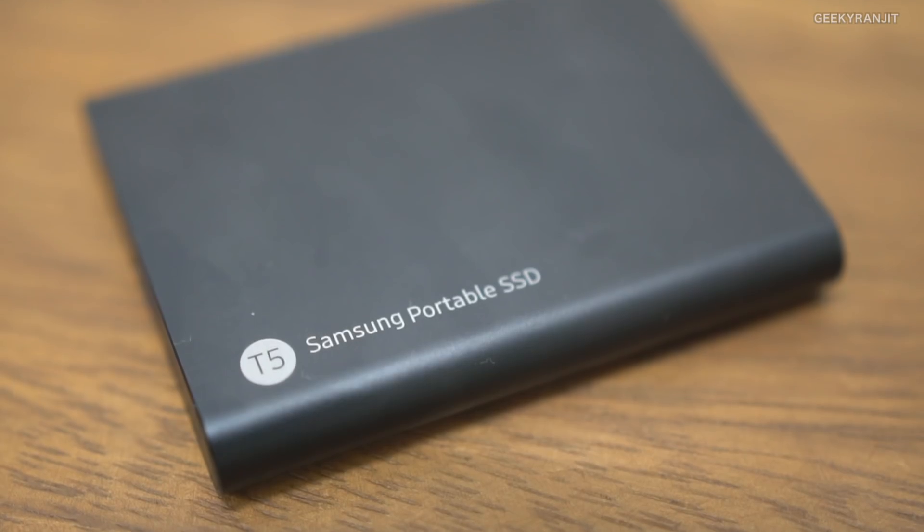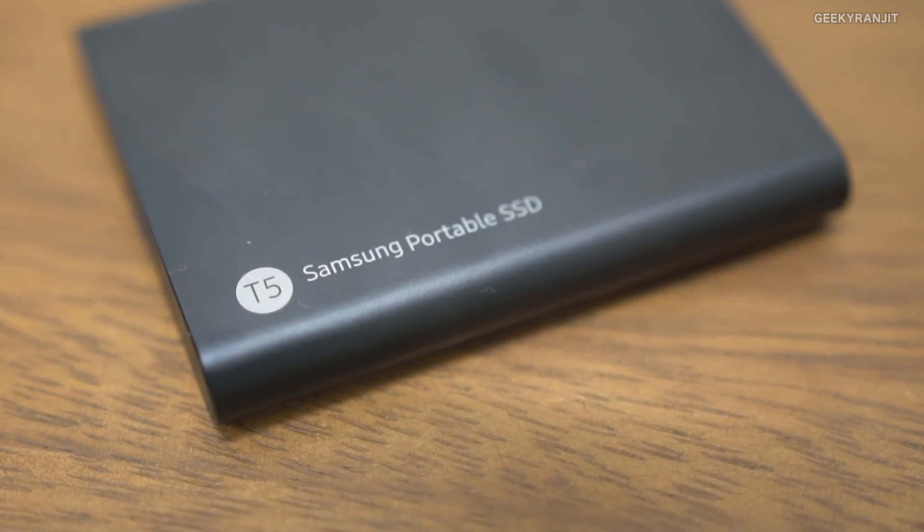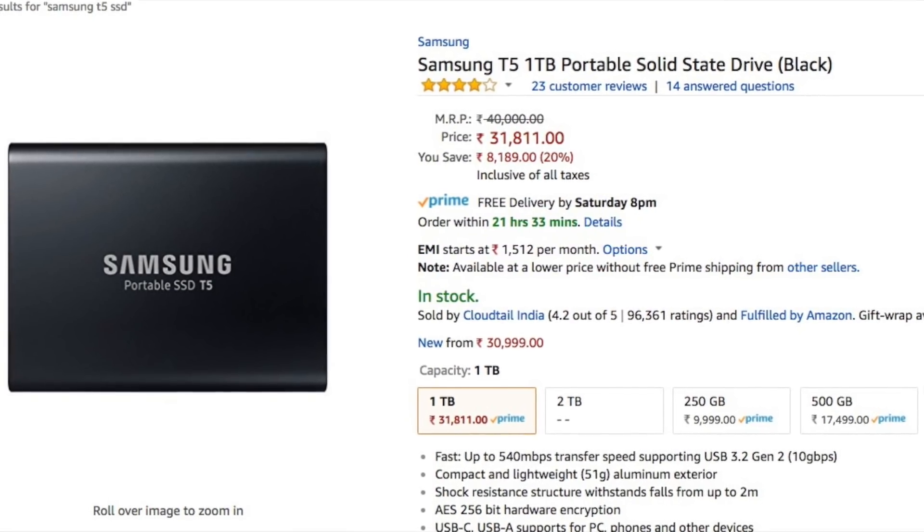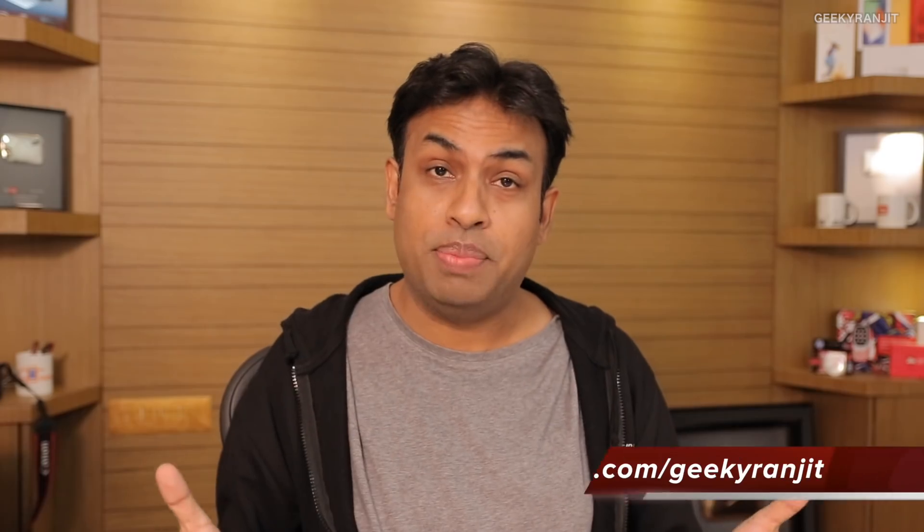For media professionals who need fast, reliable access to their data, I highly recommend these portable SSDs. The T3 has worked great for me for over a year and a half, and I like this T5 enough that I'll be upgrading to it. Do let me know your thoughts in the comments below. Thanks for watching — this is Ranjit, and I hope to see you in my next video.